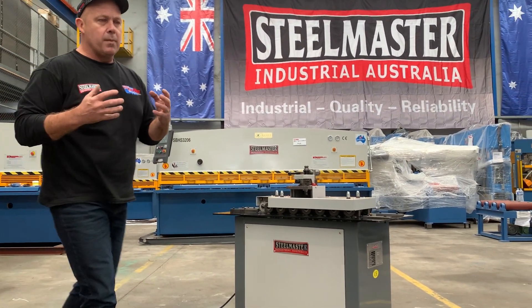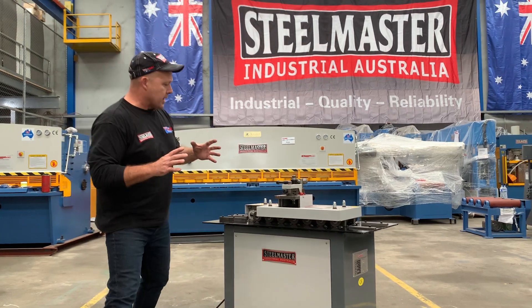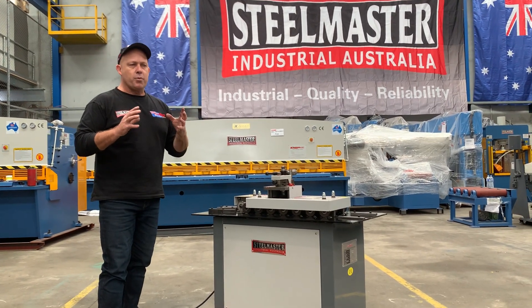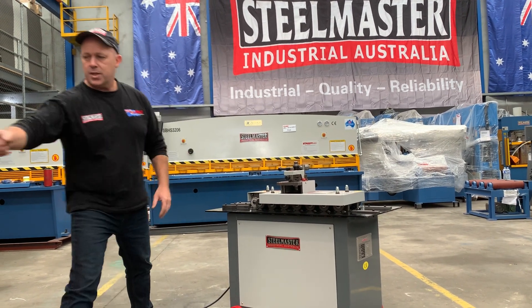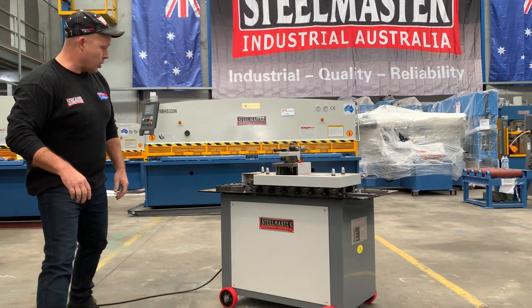So an all-in-one machine that does generally most of your HVAC profiles and completes all your applications. Let's just turn this machine on and show how it works.